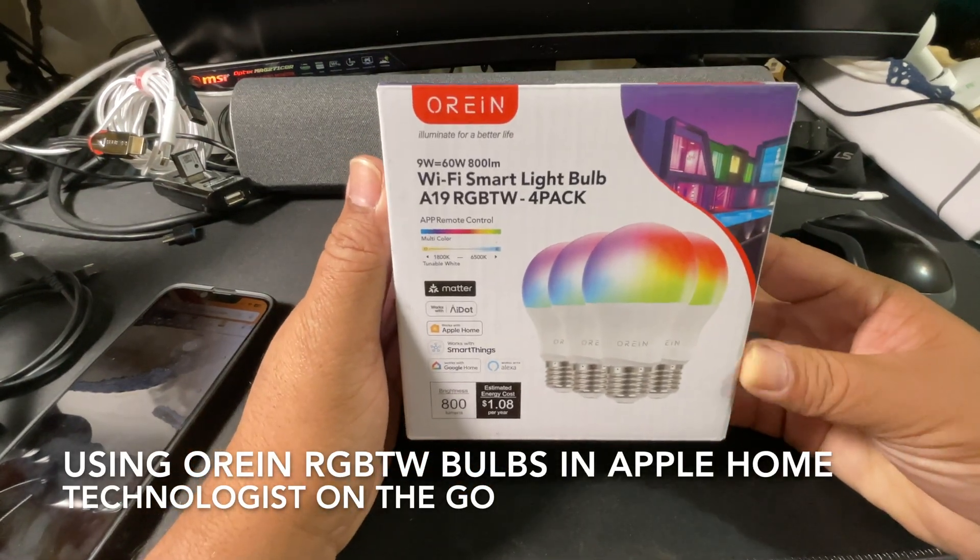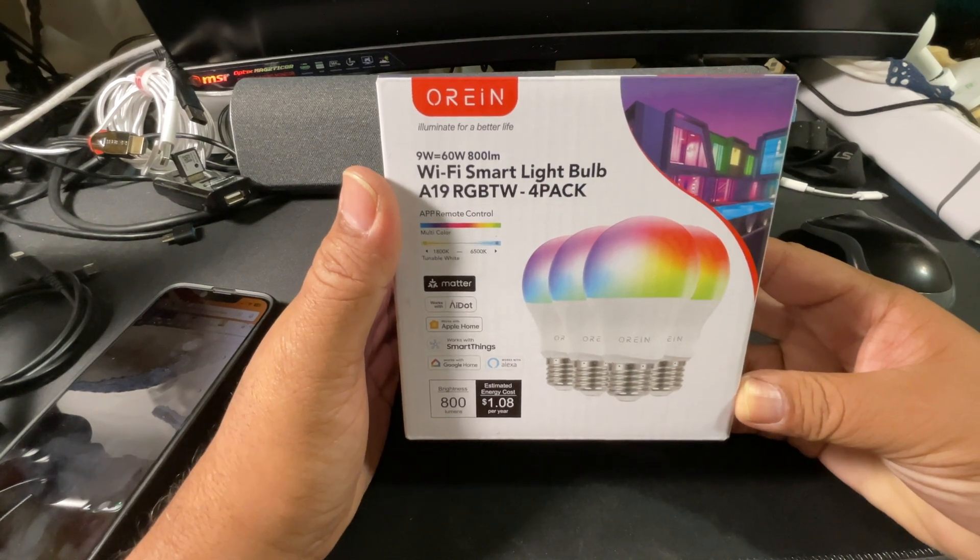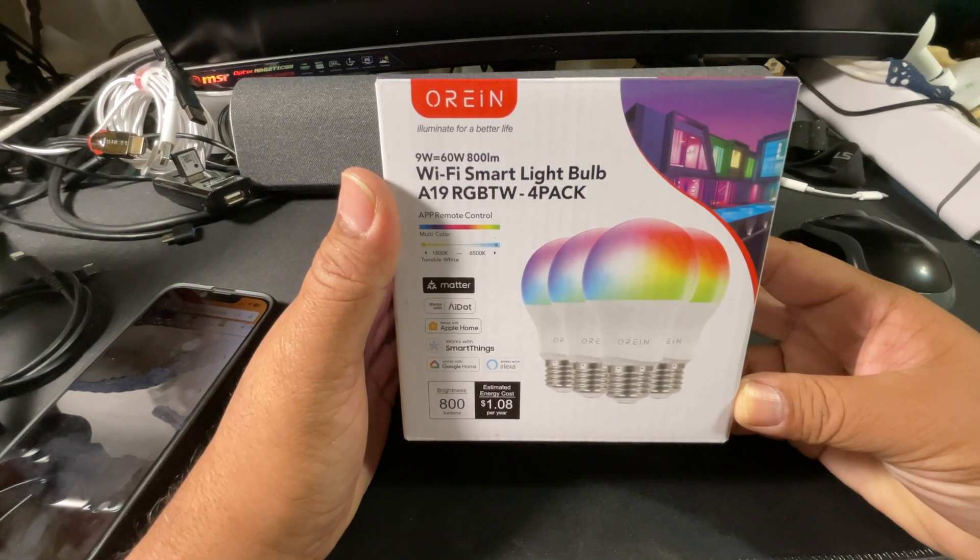Hello, I'm Rene Esquivel and you're tuned into my YouTube channel Technologist on the Go. I'm going to be installing the smart light bulbs.